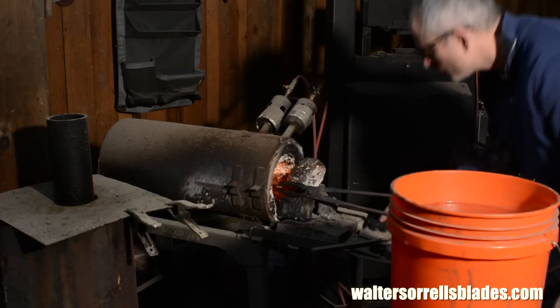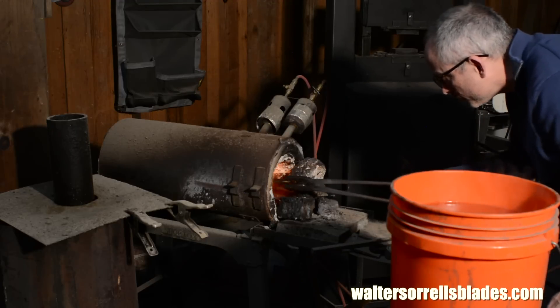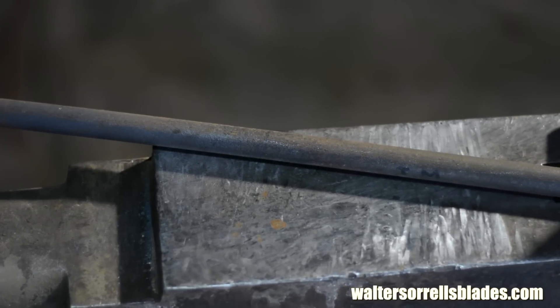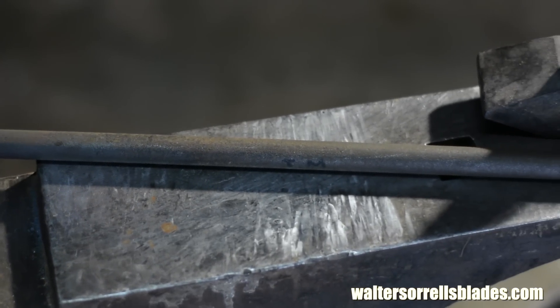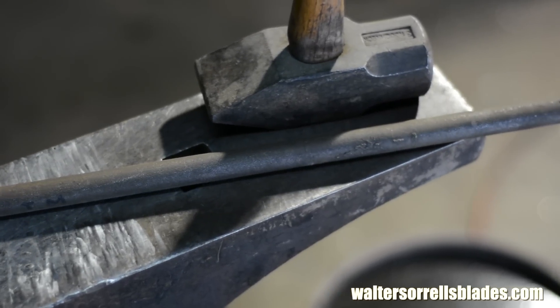As it happens I have a lot of experience with W2, and the steel has a number of advantages — including the fact that I just happened to have a piece of it in exactly the right size when I decided to do this project, and I didn't have it in any other kind of steel. So that's what I used.